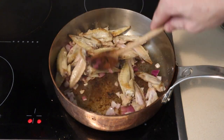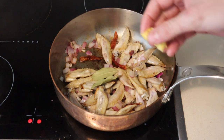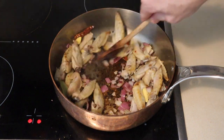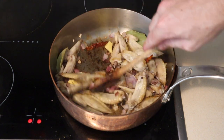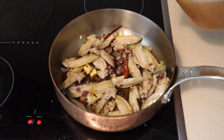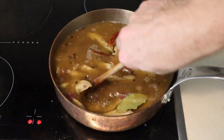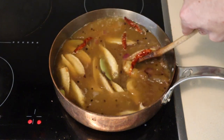Once the onions get a little head start, I'm gonna add a couple of bay leaves, some dry chili and some ginger, and a tablespoon of black peppercorn. We'll cook this off for about 20 or 30 seconds until those spices start to get a little fragrant. Then we're gonna add the chicken stock, give it a stir and apply a little bit of pressure to remove any fond built up on the bottom. We're gonna bring this up to a simmer and then let it reduce by about half.